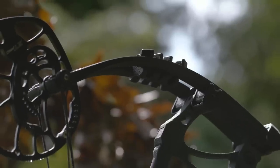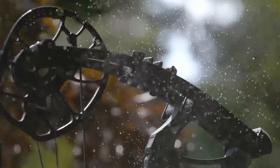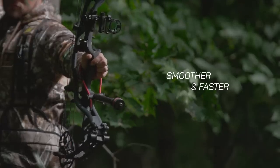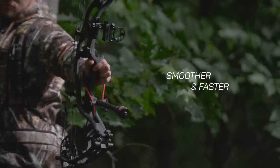The Carbon RX3's engine got a complete overhaul with a new limb and cam system that maximizes energy transfer throughout the entire shot sequence. If you thought the RX1 was smooth and fast, the Carbon RX3 is smoother and faster than any bow we've ever engineered.